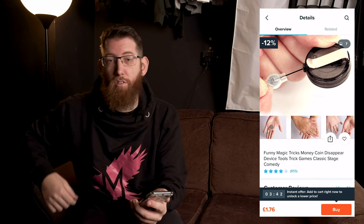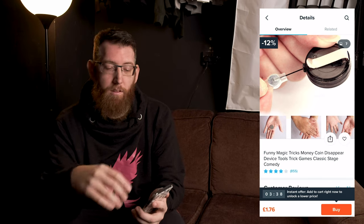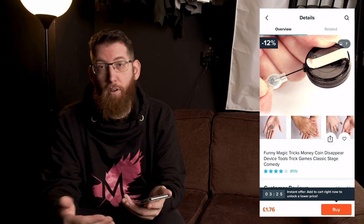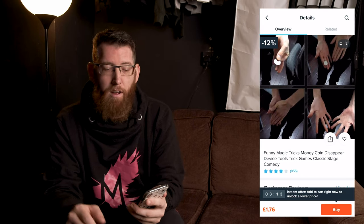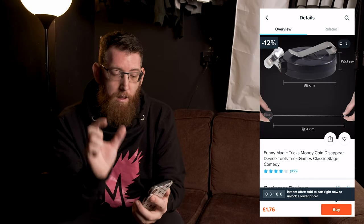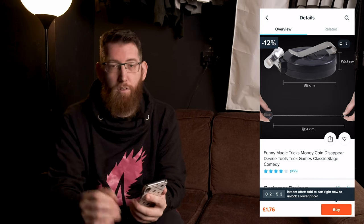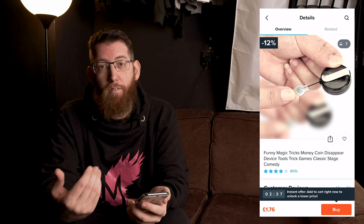The next one on the list is the magic coin disappearer. Essentially it's a hook which you clip onto your clothing — your jeans or something — and it's got a retractable wire with a magnet on the end. If you have a coin in your hand you can attach the magnet to that coin, and when you let go it shoots back to the retractor, making the coin disappear. You're completely clean — no coin in your hands. The clip is 3cm long and the retractable section is 54cm, so you've got decent length to play with.